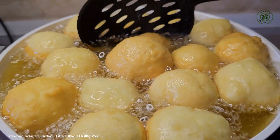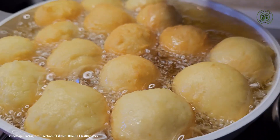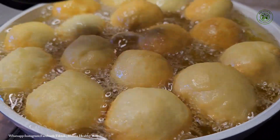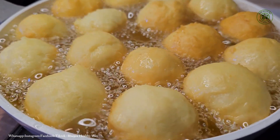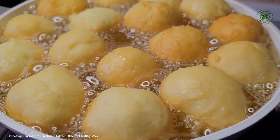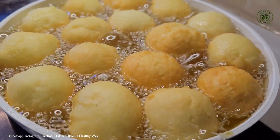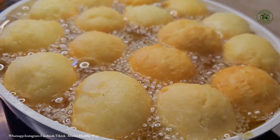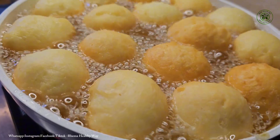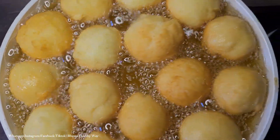If you are frying this at home, you have to minimize your heat — just like when you're frying puff puff, you don't need too much heat. The same happens here: you don't need too much heat, but you also don't want very low heat, because if the heat is too low your donut is going to absorb all the oil.